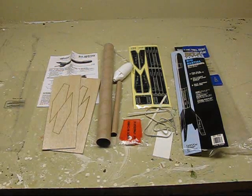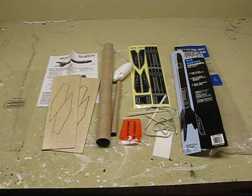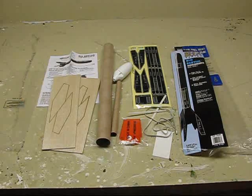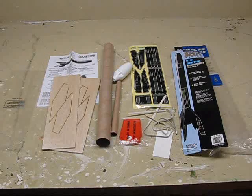Hi, it's Will from StormTheCastle.com and this is a new model rocket project called the Estes Big Bertha. This is a nice rocket for a couple of different reasons. First off, it's the biggest skill level one rocket they make, so if you're looking for an easy rocket that's sizable, this one fits the bill perfectly. Especially if you're going to be working with children, the bigger size makes it easier to handle.